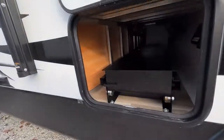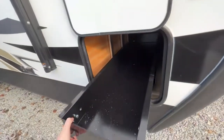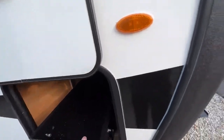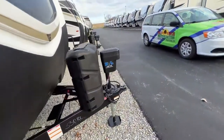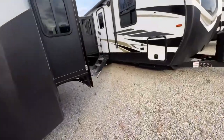Your storage up here at the front is really cool. It's not pass-through but they give you this tray system so you can easily get to your stuff without trying to climb through there. We have our electric tongue jack and we do have electric stabilizer jacks on this.